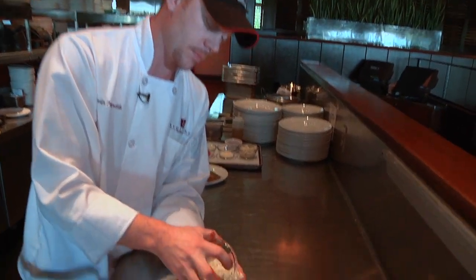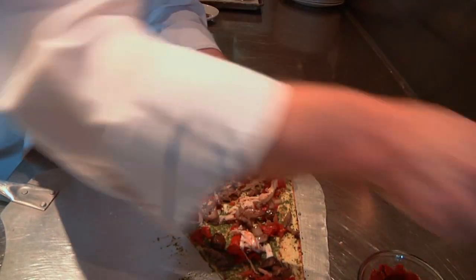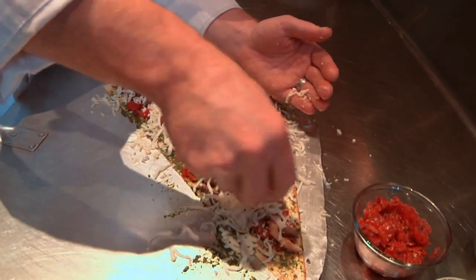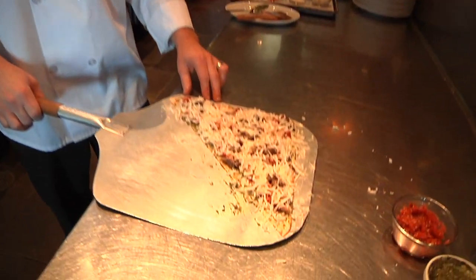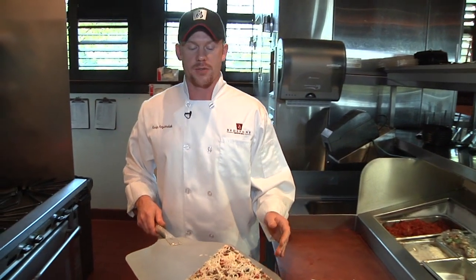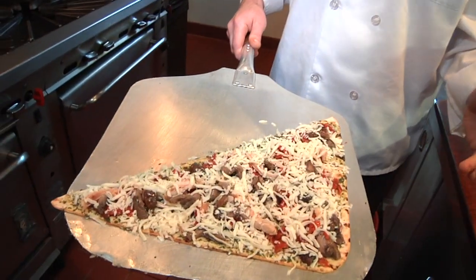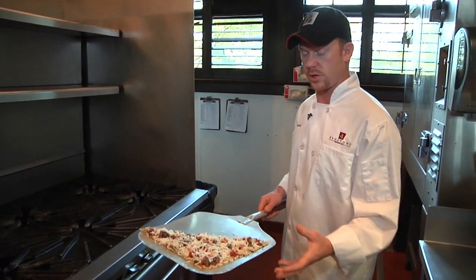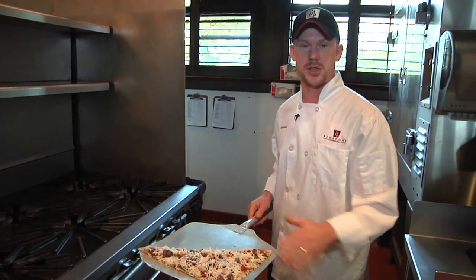You have mozzarella spread evenly across the flatbread. And then, of course, we will go to the oven with that flatbread. Now that we have our chicken flatbread assembled, we're going to go right straight to the oven at 500 degrees to give it that nice, crispy crust and melted cheese across the top.